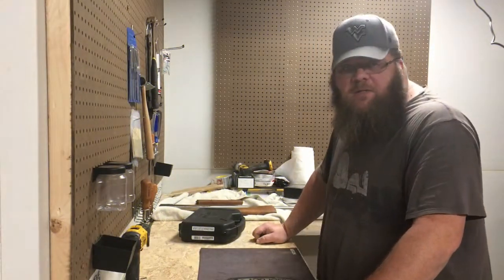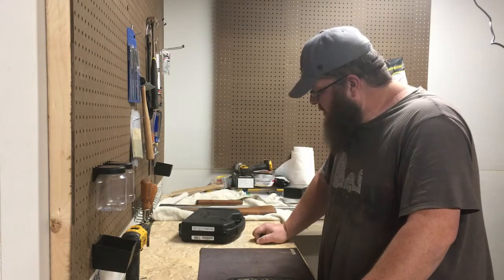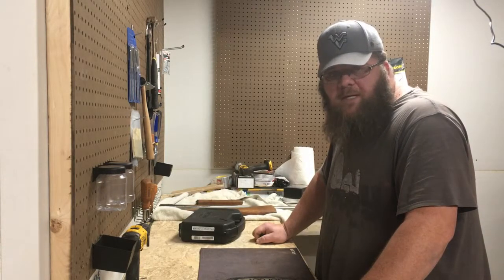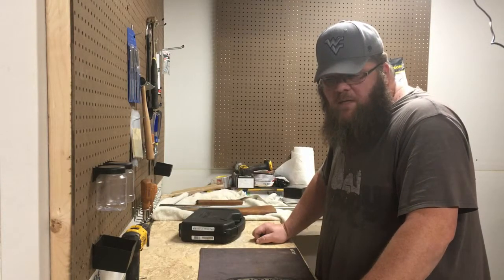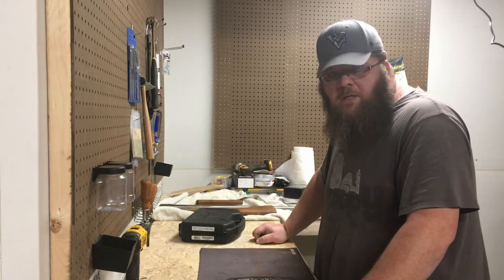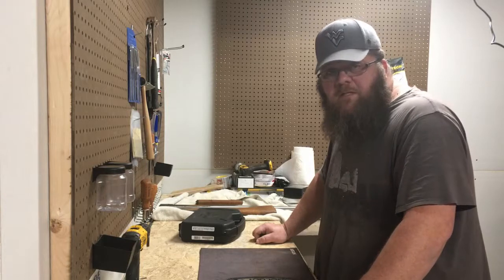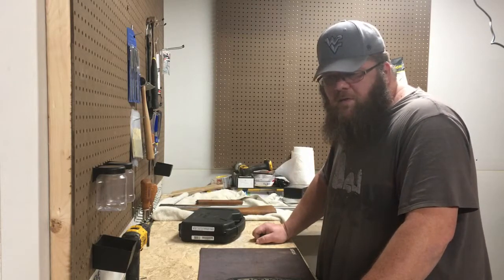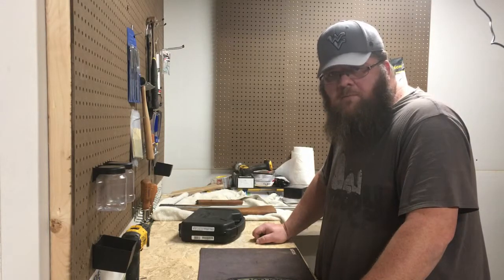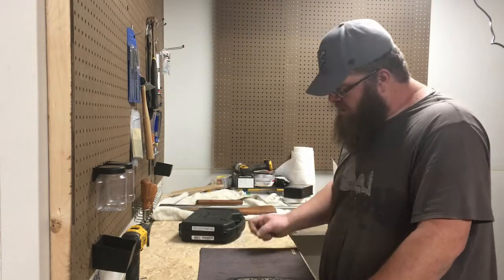Hey, welcome to Gunsmith Corner here at Bankswich Customs. I'm Brian. I'll be doing some work today. A customer brought us a 1911 that he wants to have the guard safety pinned, as well as to change the poundage on his trigger pull. We're going to set that. He's a competition shooter, so normally we wouldn't do this for anybody that we felt didn't necessarily have the experience. But I've talked to the customer — he's really into it and he knows what he's doing, so we're more than happy to help. Stay tuned and we'll tear this guy down and start going to work.